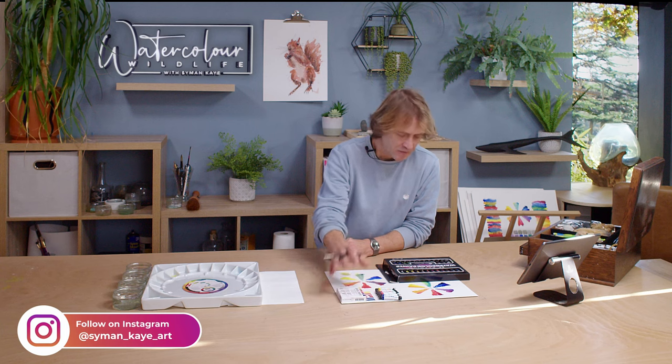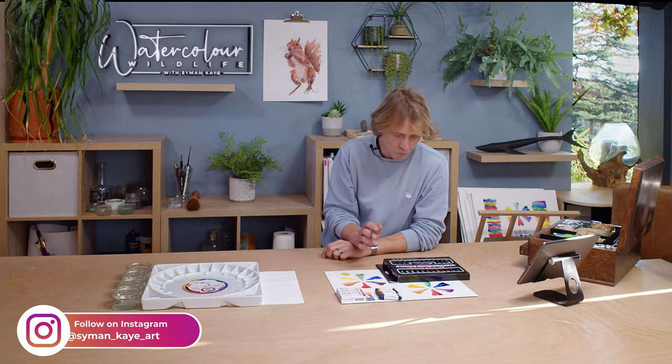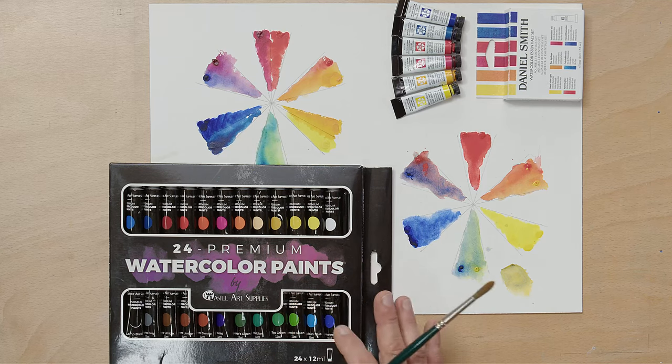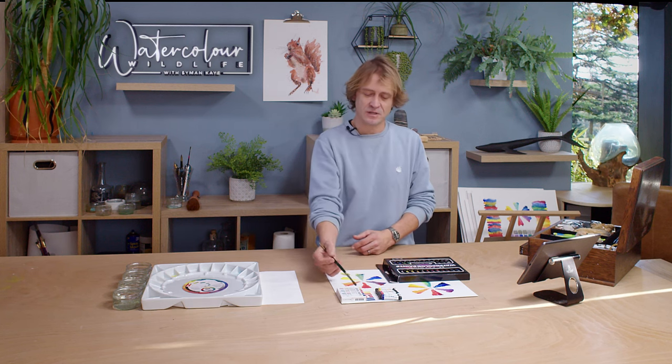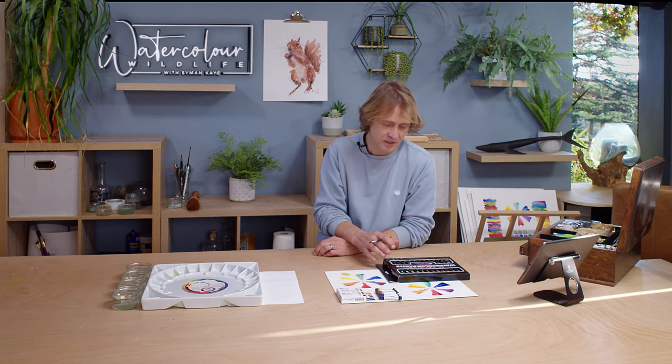I want to go through why I think this is much better. The first thing is what happens when you run out of colours. When you buy a set like this, they come in a set and you can't buy individual colours from the same manufacturer — they only sell in sets. So when you run out of a colour you've either got to buy a whole new set or move to a different manufacturer, like Daniel Smith or Winsor & Newton, who do sell individual tubes or pans.